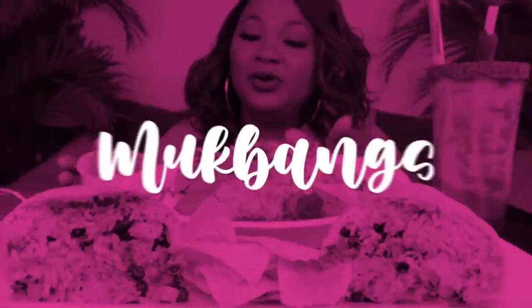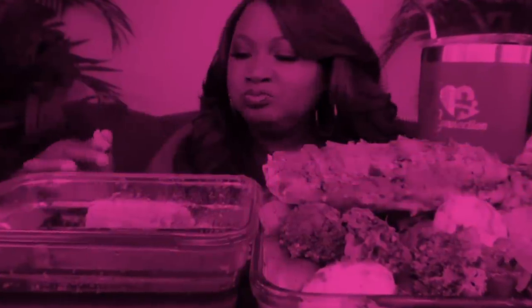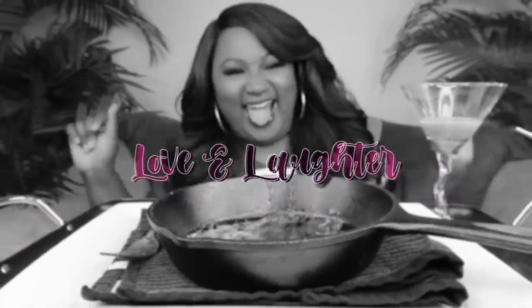Hey, my Connectors, welcome back to the channel. If you're new to the channel, hit subscribe. Join the family if you like the food. It's the place to be. Then come and have a little fun with your girl Casey.